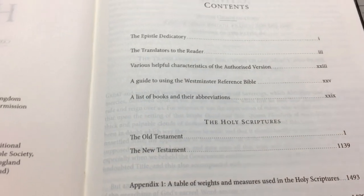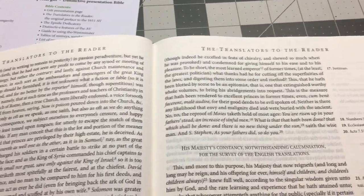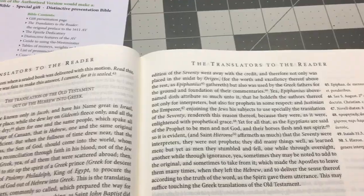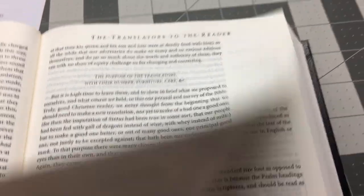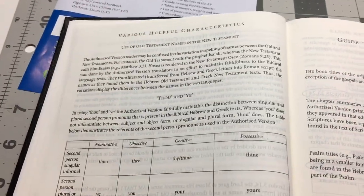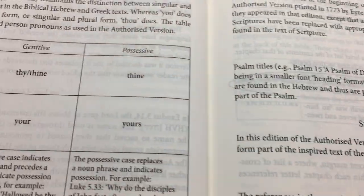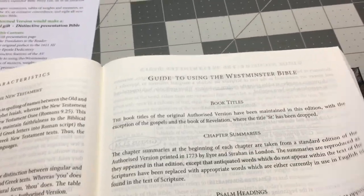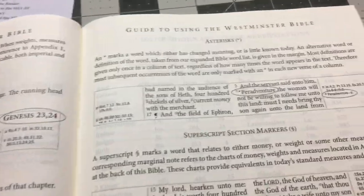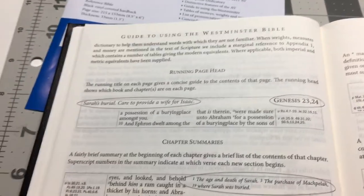Here you have a contents page. You have all the normal stuff at the front — translators to the readers. It's actually quite a nice size print too, so you've got some room here if you want to make some notes, which is quite good. Okay, you have all the normal helps at the front. It explains the 'thees' and the 'thys'. This is actually a good book if you've got somebody who's just wanting to learn or just wants to read the King James Bible but hasn't picked it up before. This would be a great one for them to pick up.